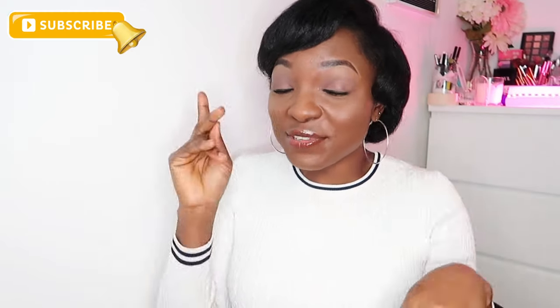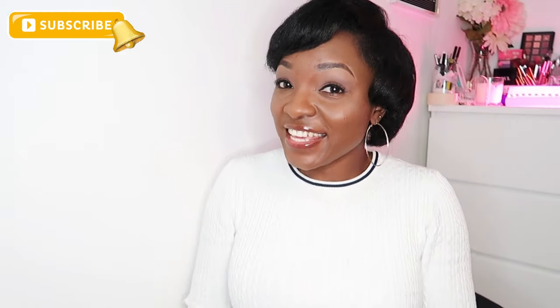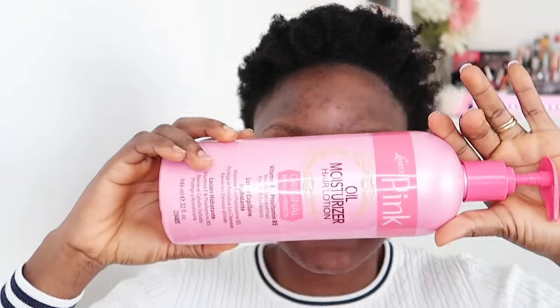Hey lovelies and welcome to my channel. In today's video I'm going to blow dry and straighten my short 4C hair. I hope you like this video — don't forget to subscribe to my channel if you haven't yet, give this video a thumbs up, and put the bell notification on so that anytime I upload you'll be the first to get my videos. To begin, my hair was already washed and wet.